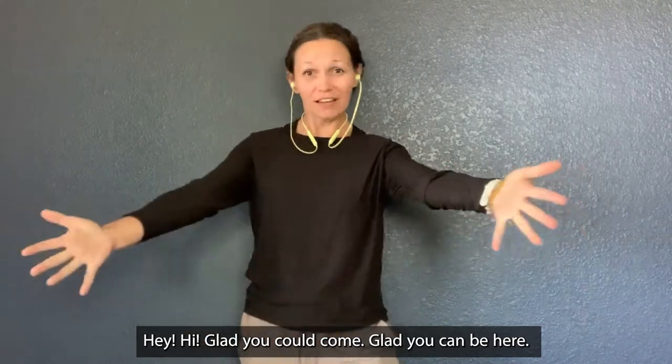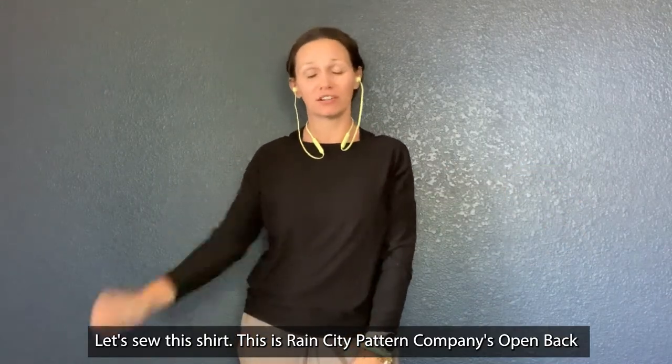Hey! Glad you could come. Glad you could be here. Let's show this shirt. This is Wayne Things Academy's Open Back Dolman.